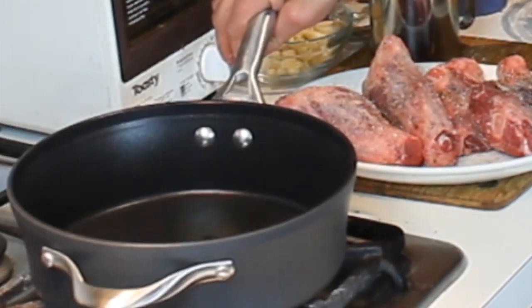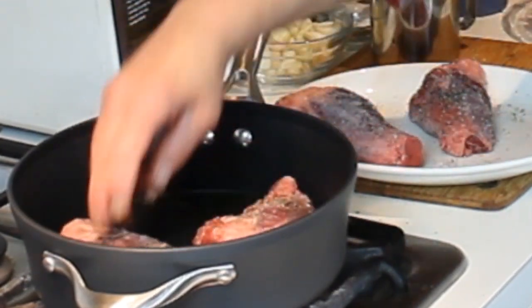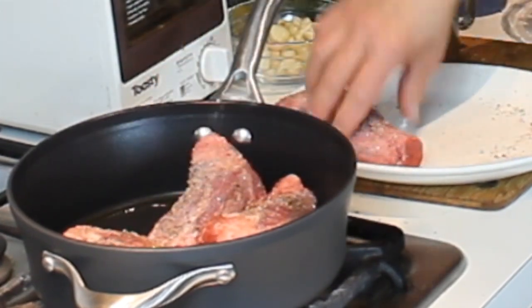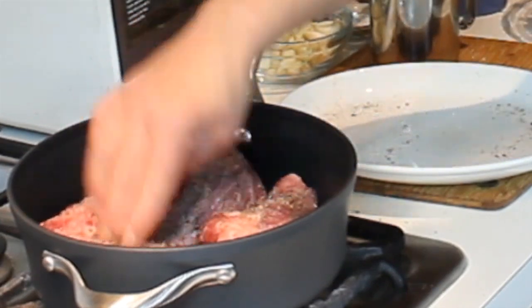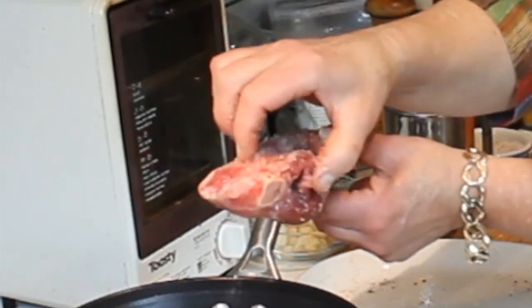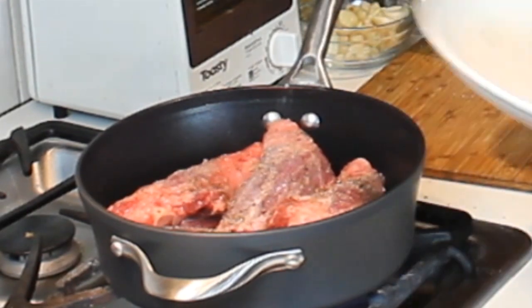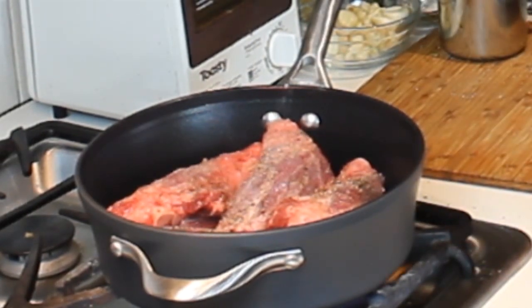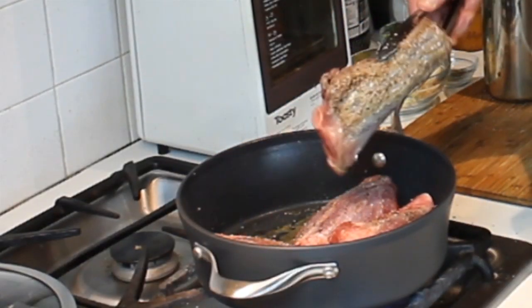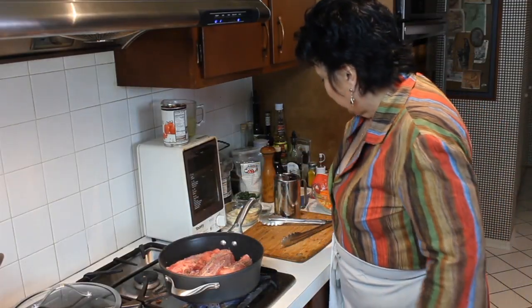You want to warm your pan up nicely, then put the lamb shanks in. This is the perfect size pan to hold them. There are two sides to the lamb shank — a narrow end and a thicker end — so I'm going every other direction so they fit and brown nicely in the pan. These are starting to brown up nicely, getting a nice brown on one side.